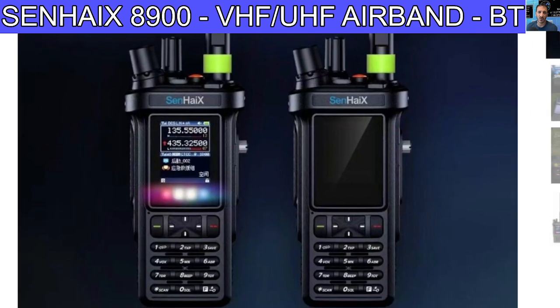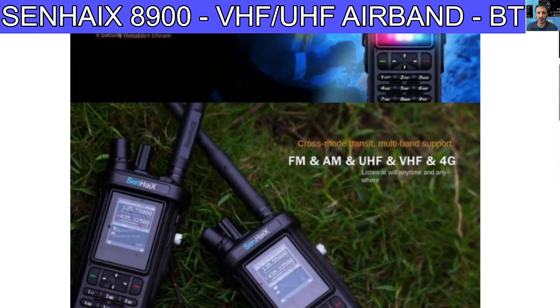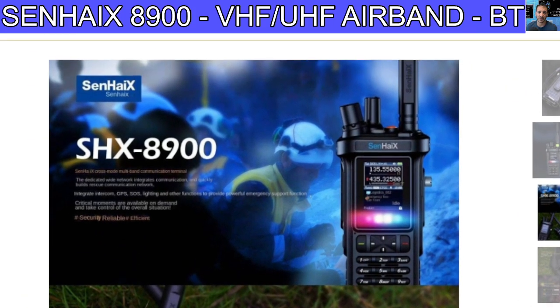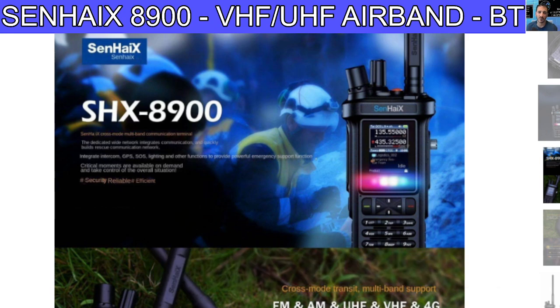It has a full keypad, and at the bottom there's a section that flashes different colors — not sure what that is. They've also made a special microphone for it. The very small text says: 'Senhei TX cross mode multiband communication terminal. This dedicated wide network integrates communication and quickly builds rescue communication. Integrates GPS, SOS, lighting, and other functions to provide power for emergency support — critical moments available on demand, secure and reliable.'